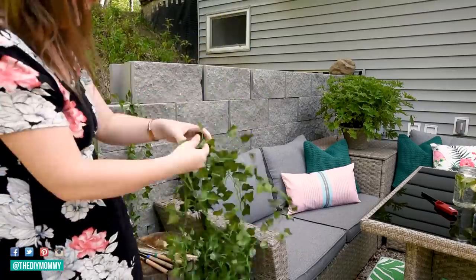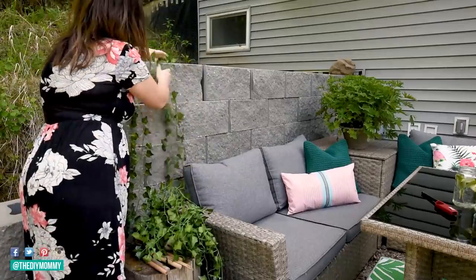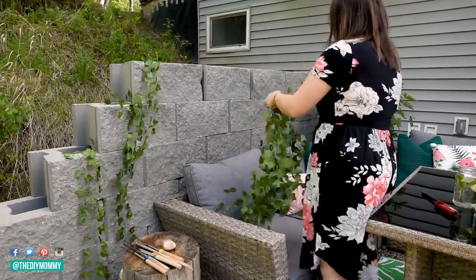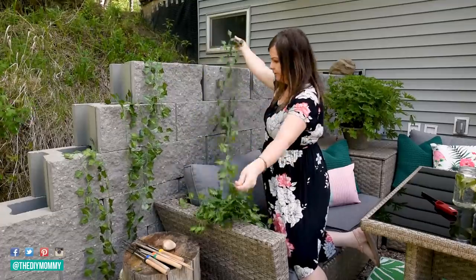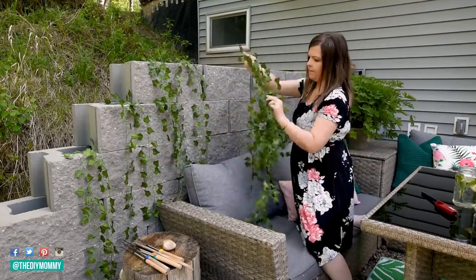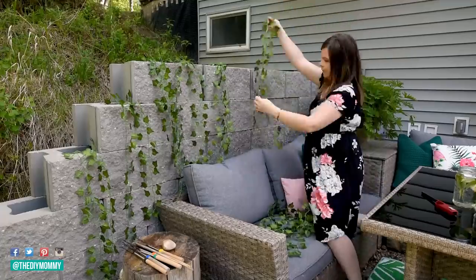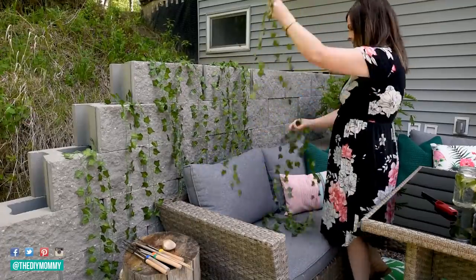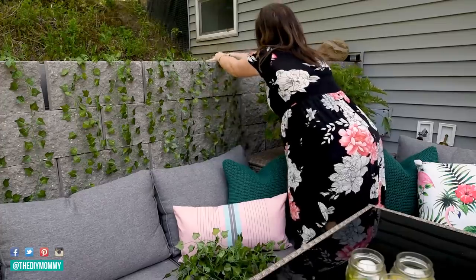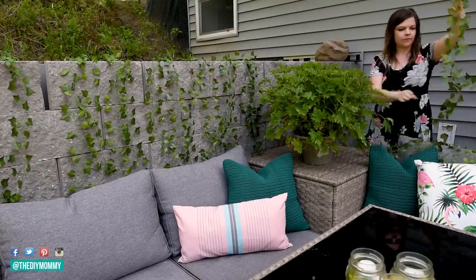Now here are those faux ivy garlands — I wasn't sure if they'd look tacky or good, but they were inexpensive on Amazon so I gave them a try. I'm tucking them into the top of our retaining wall. I'd prefer live plants but we're still working on the landscaping behind the wall and waiting until we have more time and budget. Right now it looks a little wild, so a faux plant treatment works for now. There's so much gray in this patio — the siding, retaining wall, furniture, and gravel — so any green I can add is a good thing. Once I tucked multiple strands together, I was really pleased — the leaves looked quite realistic in a group, so I'd definitely recommend these.